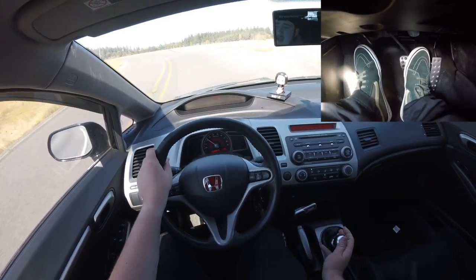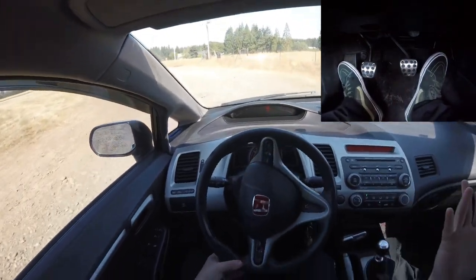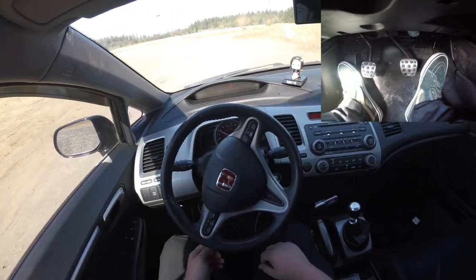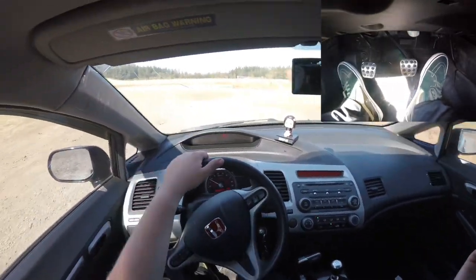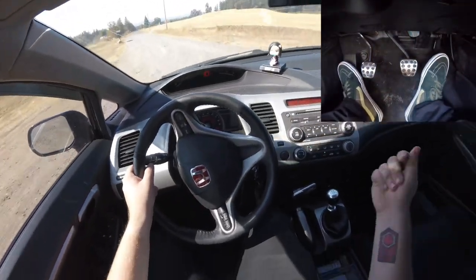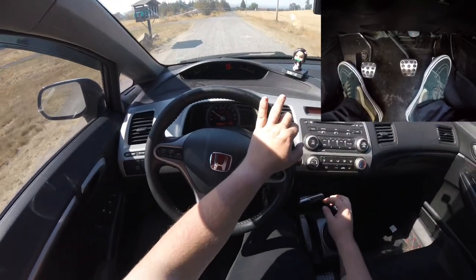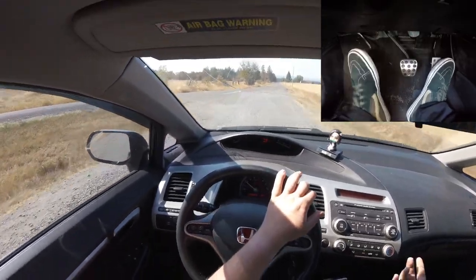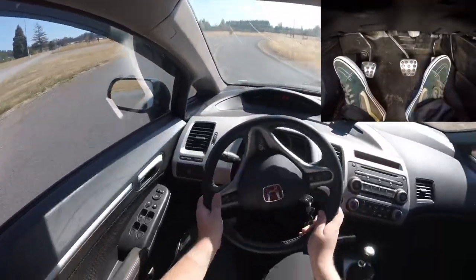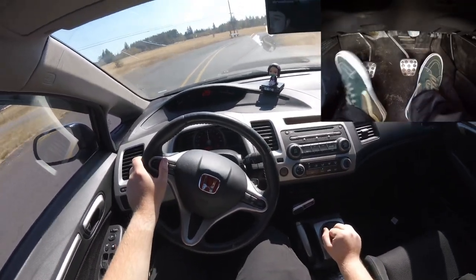Usually you're just going into a parking lot below 10 mph, so rev matching into first isn't something you really need to do. That's the gist of rev matching — it really comes down to figuring out your gear ratios, how much gas to give it, and trying to predict what RPMs you're going to be at. But I'm not doing math; I'm just going on feel.